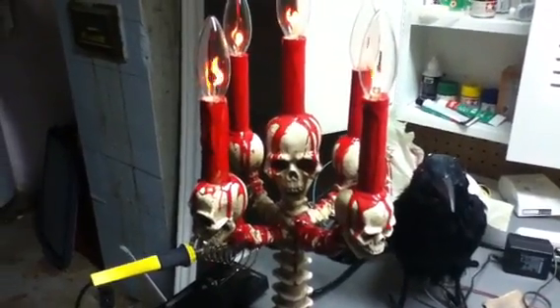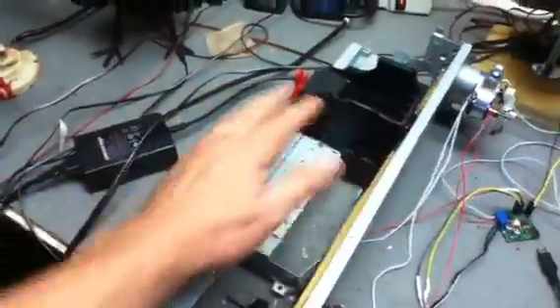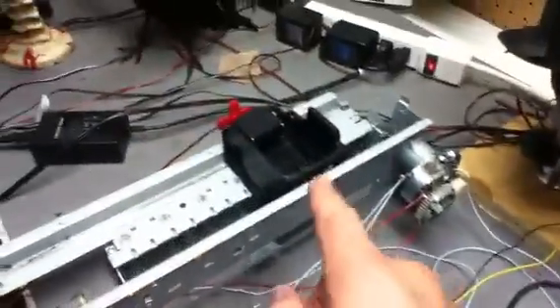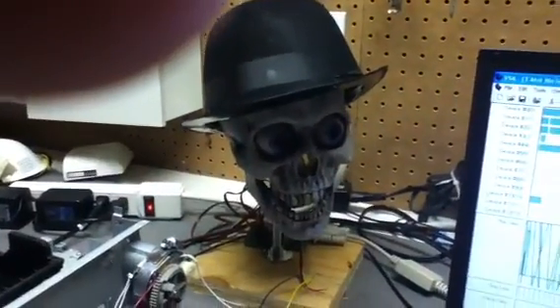Hey, here we are with another Halloween update. I'm very excited because I've had a major breakthrough with this contraption that's going to control my piano player's hands. It was a lot of difficulty getting it to work with this motor and this control board, but if you take a look at that now, when I run the program to make the skeleton sing and talk, it'll move as well.